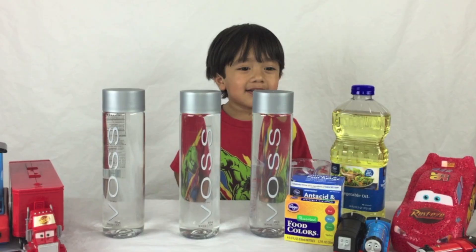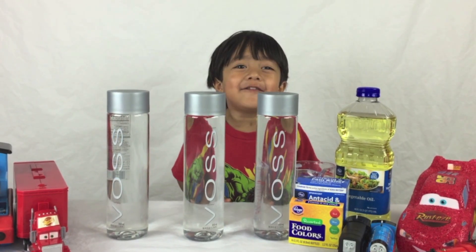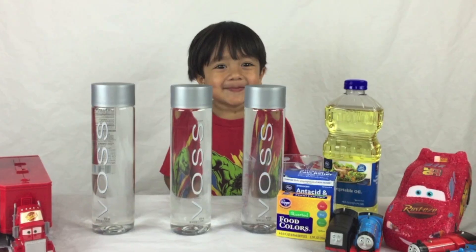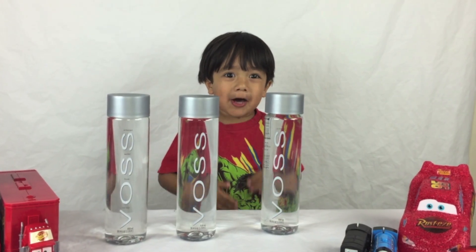Hey Ryan! Hi Mommy! What are we going to make today? We're going to make a Lava Lamp! Lava Lamp? That sounds super fun! First we need empty bottles of water.